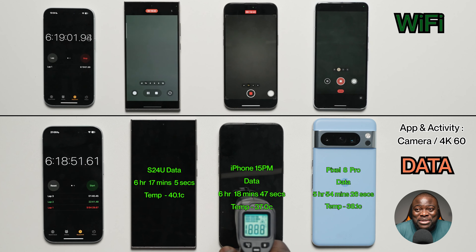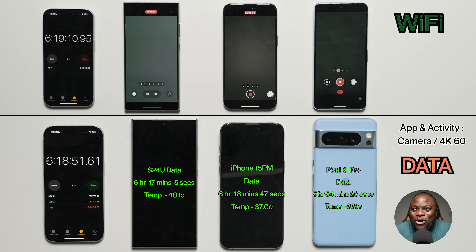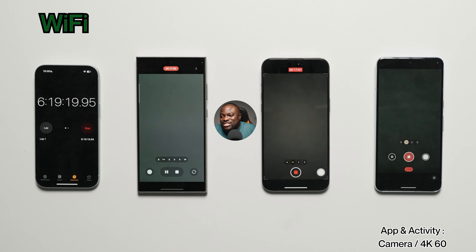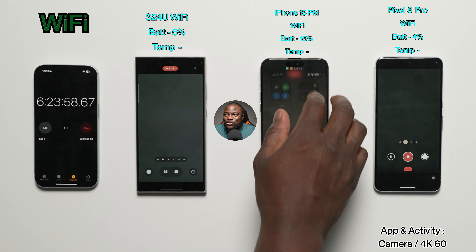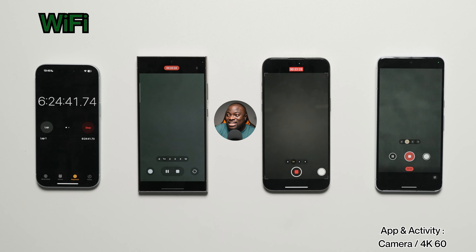The real interest now is the Wi-Fi devices, which are all still going strong at this point. At 6 hours 19 minutes, all three are still recording in 4K 60fps. At 6 hours 20 minutes: Galaxy S24 Ultra at 5%, iPhone 15 Pro Max at 15%, and the Pixel 8 Pro at just 4%. It looks like the Pixel might still finish last, around the 6-hour 24-minute mark.